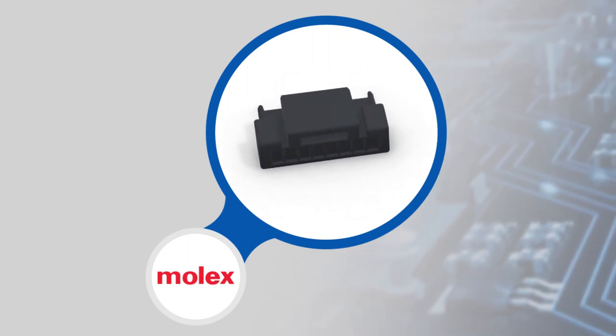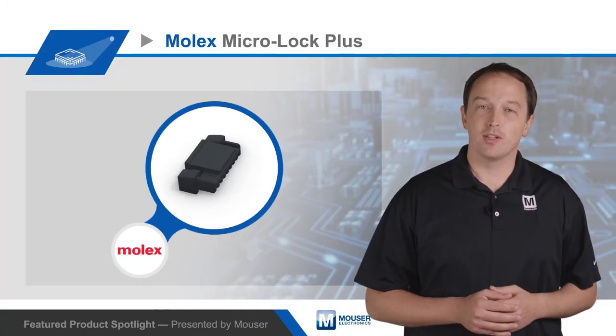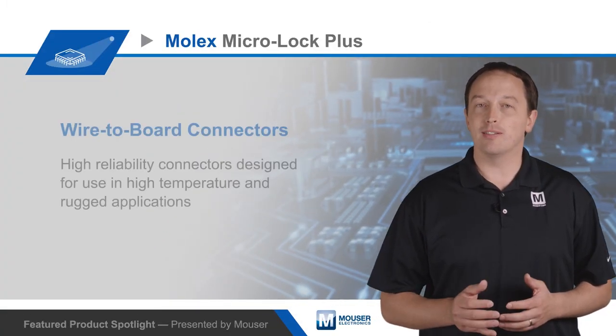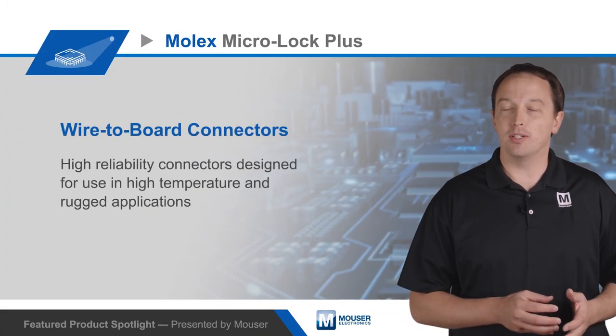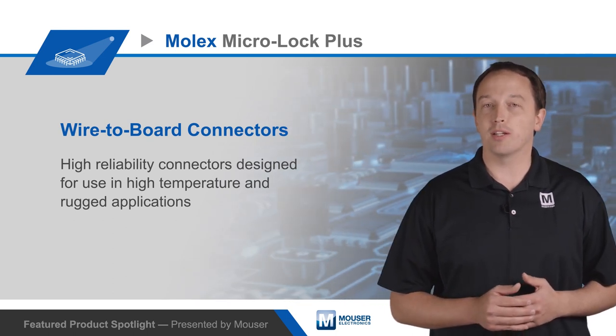Compact designs often require designers to forgo positive locking mechanisms on connectors in order to meet space requirements. MicroLock Plus eliminates the need to compromise mechanical reliability by offering positive locking in 1.25 and 2.0 millimeter pitch surface mount connectors.